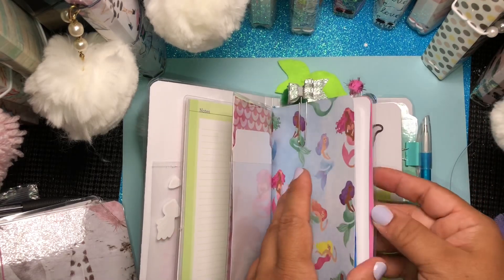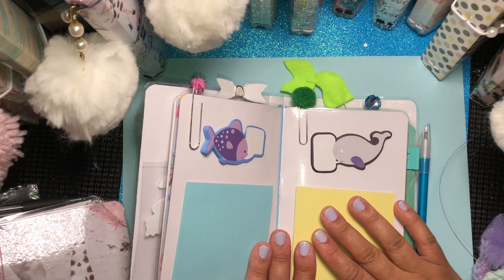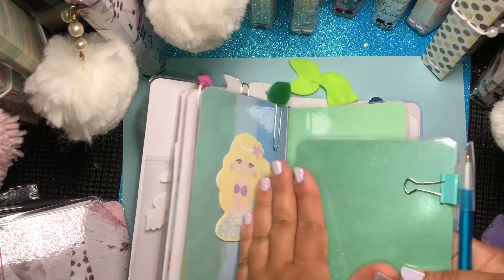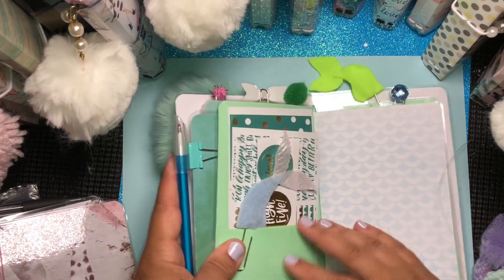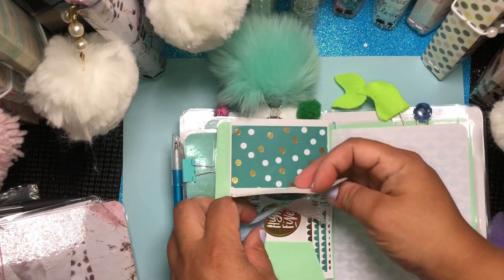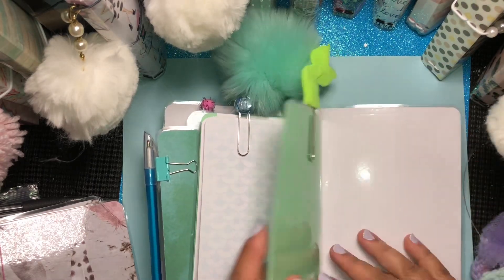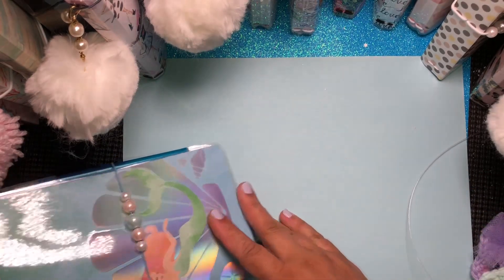Here goes the front of your dashboard — it has a pom-pom and some sticky notes. This TN is the one that has the most sticky notes and notepads: sticky notes, sticky note notepad, notepad, and some more sticky notes, plus a green pom-pom. Here goes your page marker — I left this plain because I'm going to be including some holographic stickers so they can decorate it if they choose. Here goes your laminated folder; inside you have a mermaid tail paper clip embellishment and some planner stickers. Here's your next insert with lined paper and some bling. Here goes the back side of your folder with another mermaid tail and some bling. So this is the Mermaid TN.